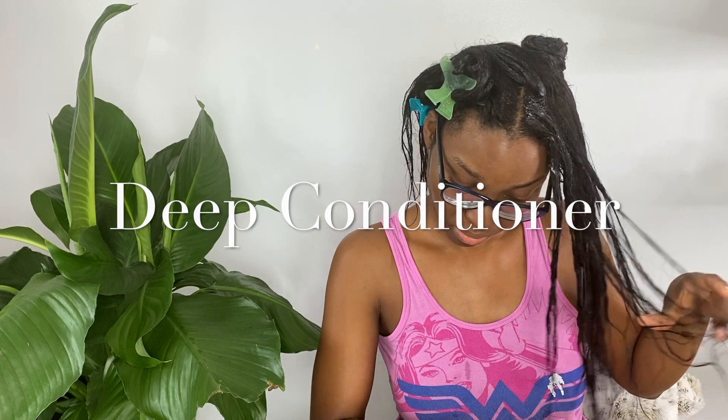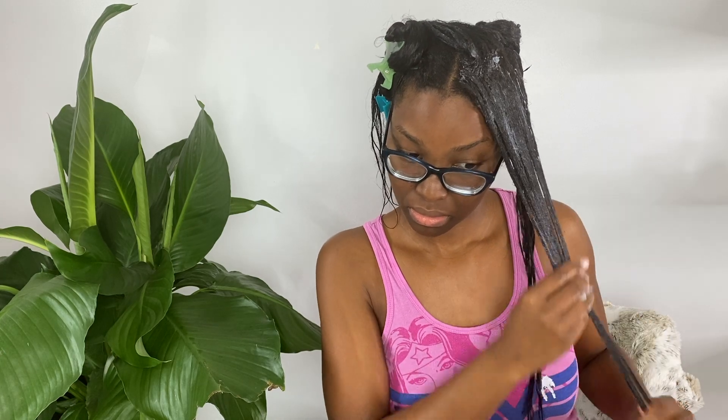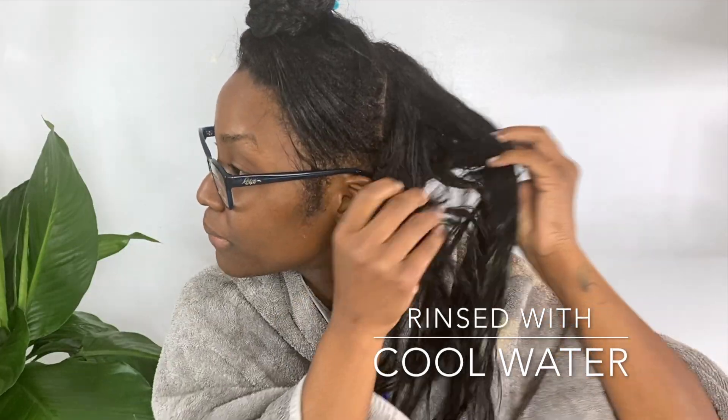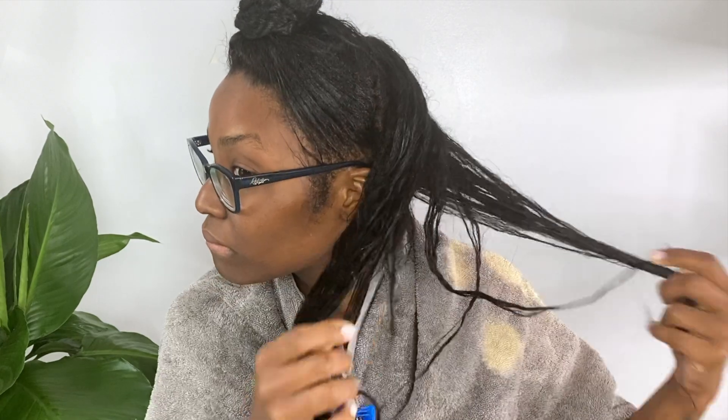Moving on to my conditioner — you guys know in the cooler months I do use Wella. I am not skipping out on my deep conditioner for the sake of an Olaplex video — I'm not going to do it. So I'm just going to condition my hair really quickly, sit under the dryer for about 30 minutes, and then I'll be back. After sitting under the dryer for 30 minutes I rinsed the conditioner out and these are the results — my hair feels so strong and soft and fluffy. I just know it's going to be a good blowout.